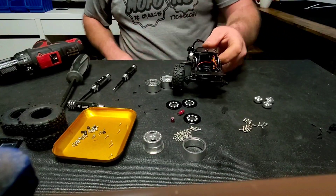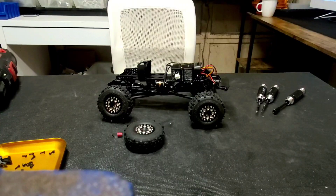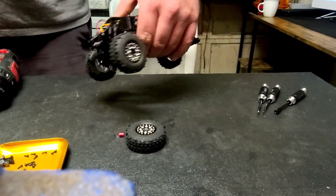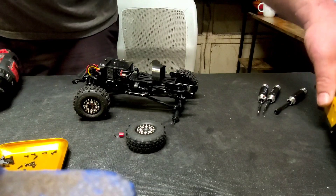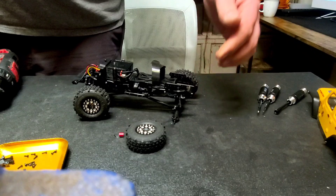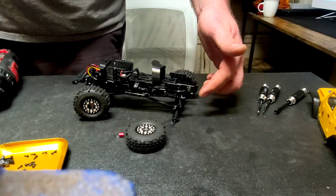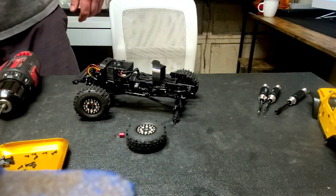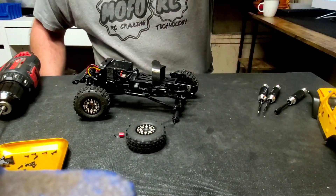Now we have all four wheels assembled. I did not install the last wheel yet, nor have I put the body back on, because this is also going to be two parts of two different videos. We are getting ready to put the body on, which means putting on the last two screws that hold on the rear aluminum shock plates. We're going to install that and also check out the new wheels we just installed.